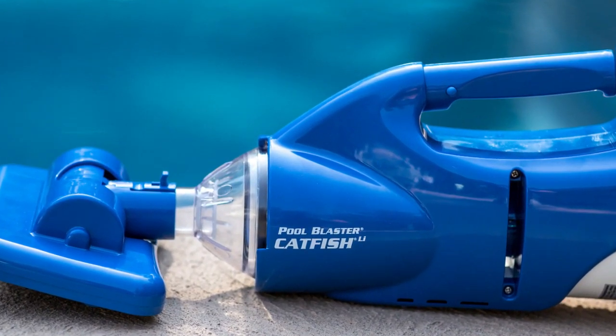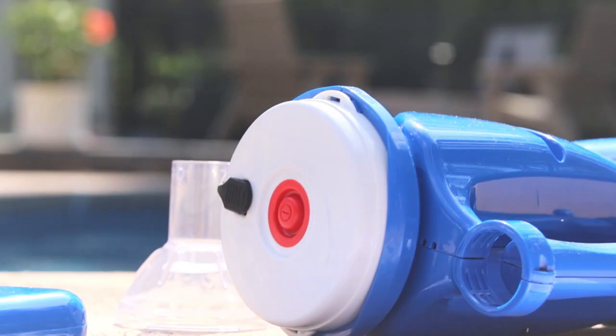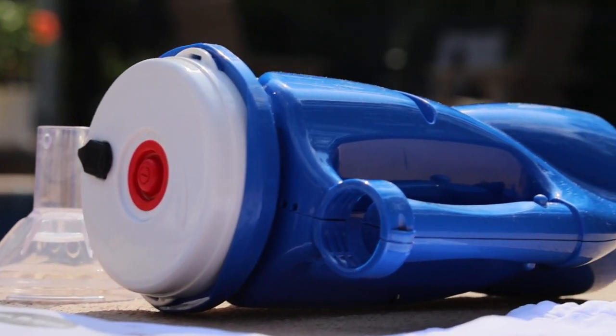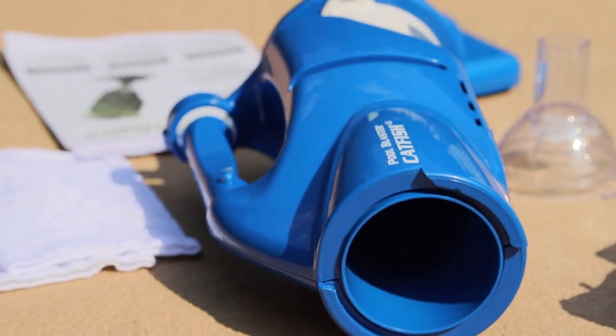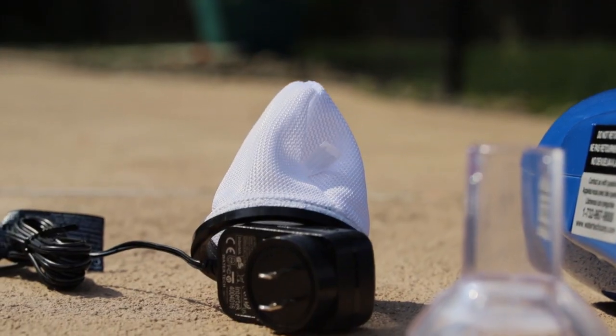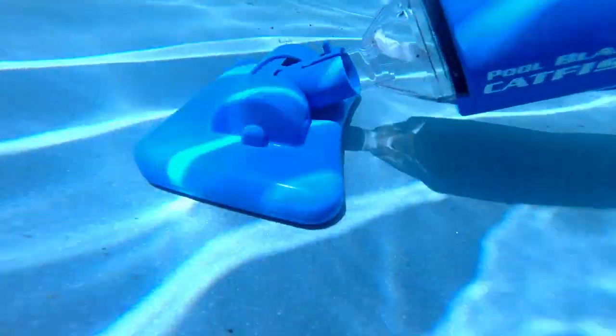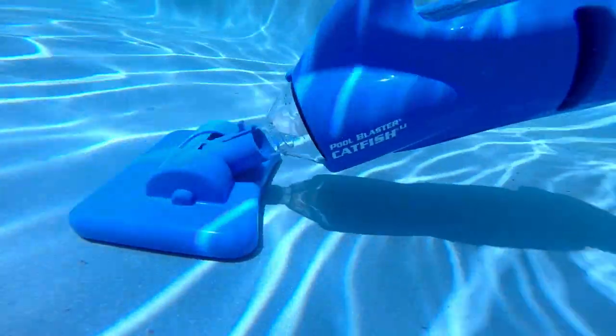The Pool Blaster Catfish LI from WaterTech is versatile and powerful, having the ability to expertly clean all types of pools, spas, inflatable pools, and kiddie pools as well. The strong flow pump combines with either an all-purpose filter bag or a micro filter option, which are both reusable and catch all types of debris like leaves, algae, and sand.